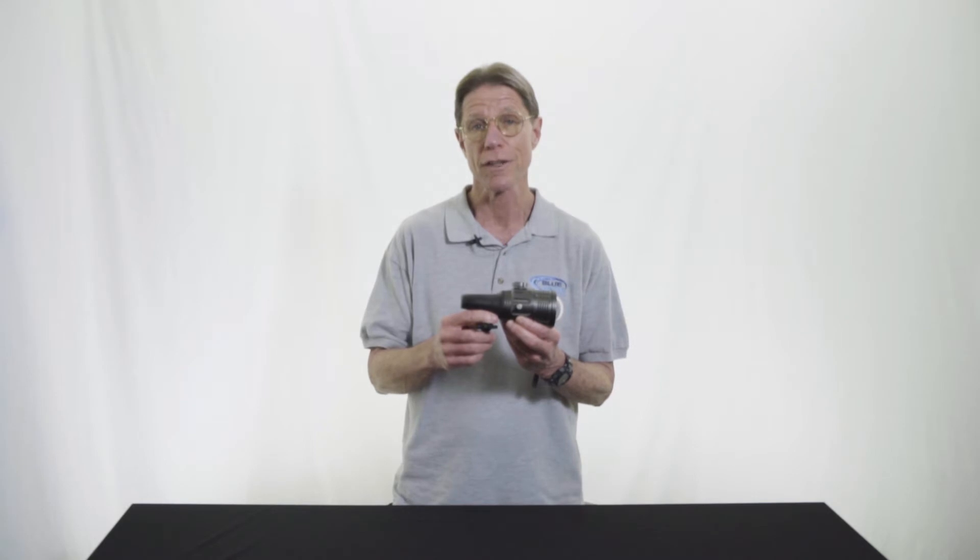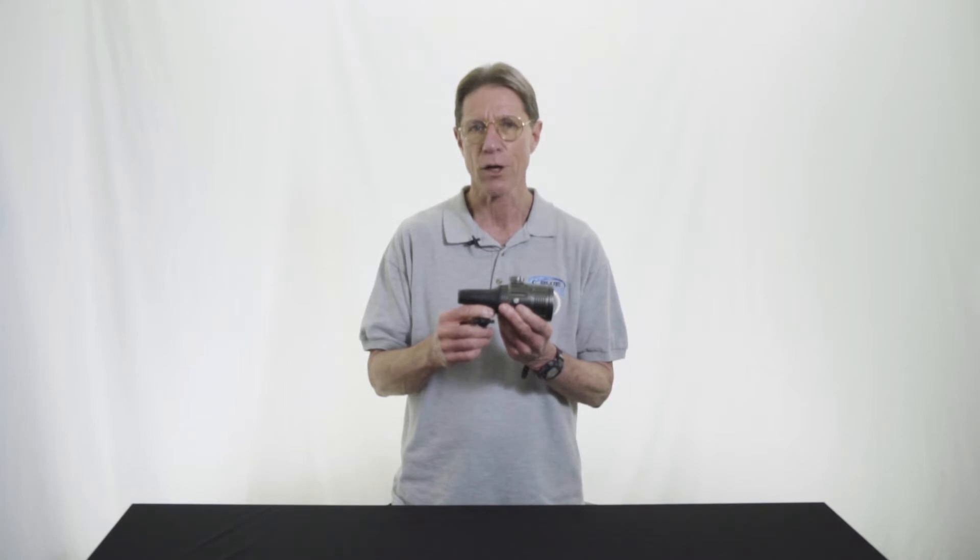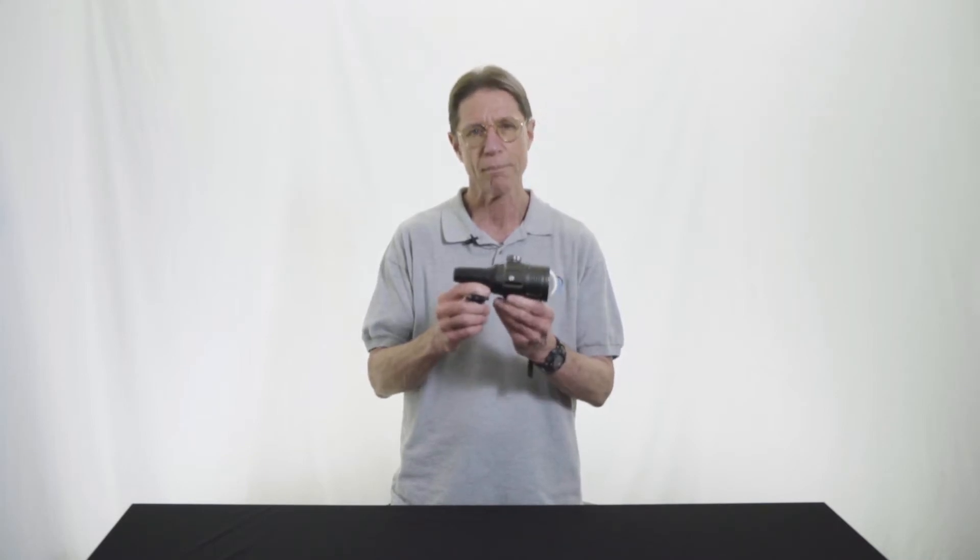The reason it is so well suited for that is unlike most strobes, which produce only a flash, or video lights, which produce only a constant on light, the Symbiosis is unique in that it actually combines a powerful video light with a very capable strobe, all in one compact unit.